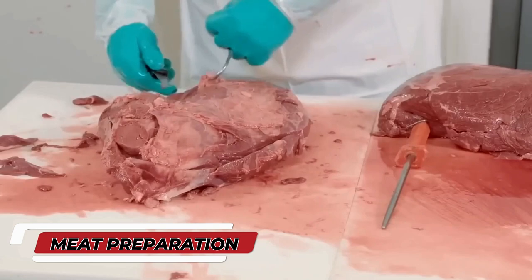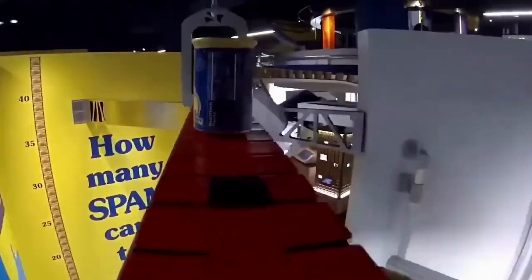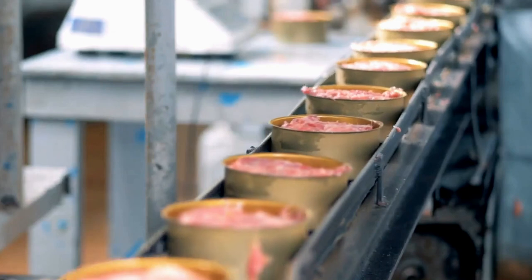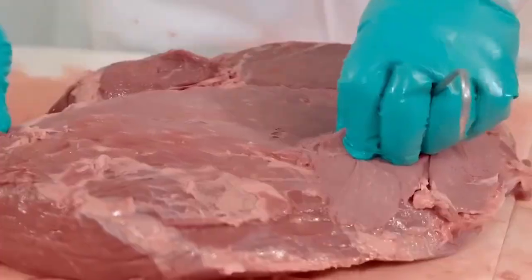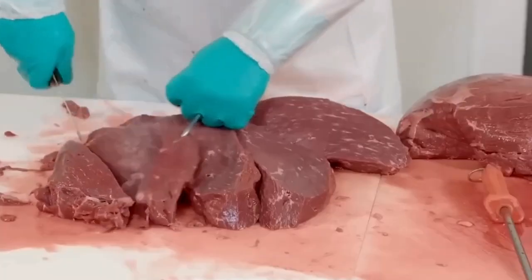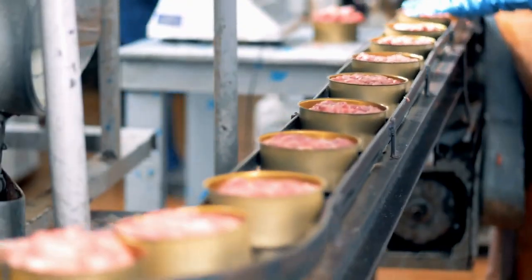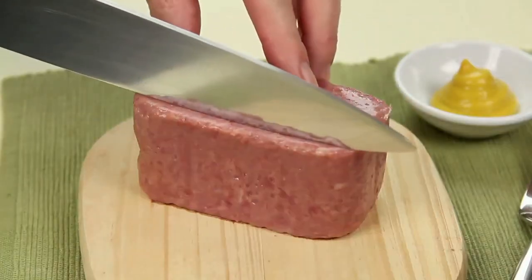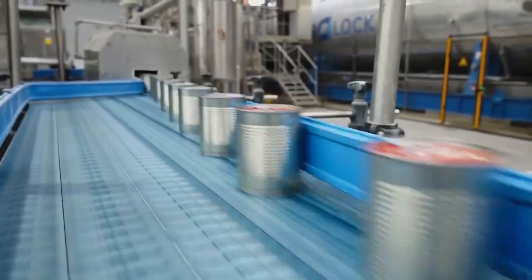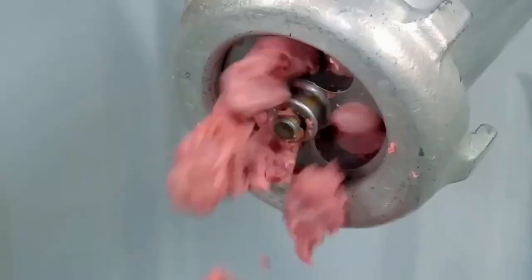The journey of canned meat begins with one crucial step: choosing the best quality meat. The key to producing high-quality canned meat starts with selecting premium cuts. Meat is inspected, and only the finest and most tender pieces make the cut. Workers in the production facility pay close attention to detail to ensure that the cuts of meat are fresh, tender, and ready to be transformed into the tasty canned products you know and love.